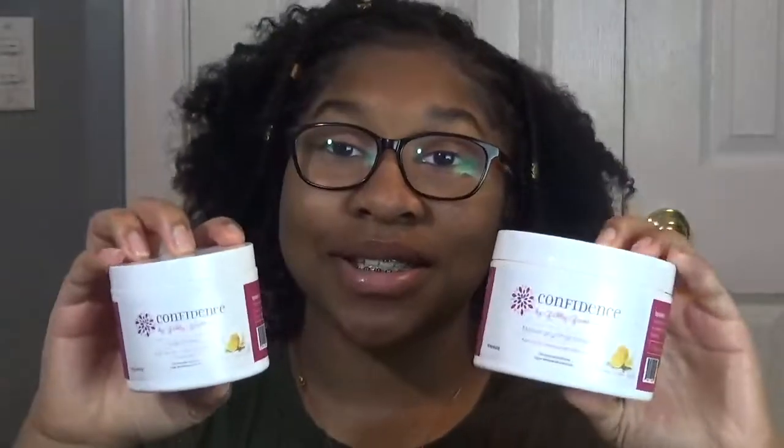So if you guys want to purchase these products, click the link down below. You're not going to be disappointed. This is the best time to buy — shop Black and shop from a good person. I know Gabby cares about her product and I know she cares about people's hair. This is some good stuff and you don't want to miss out. Click the link down below to purchase. Thank you guys so much for watching. I hope you enjoyed this video. Come back for the next one. Bye, guys!